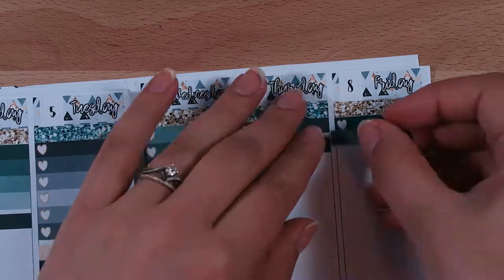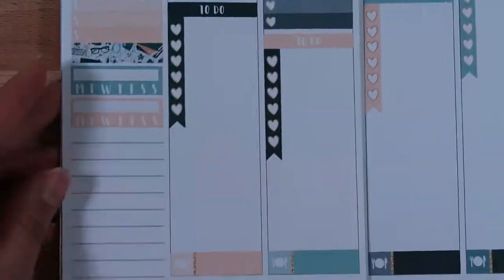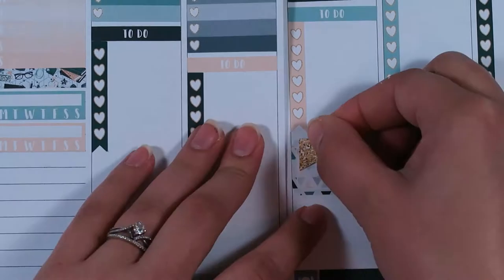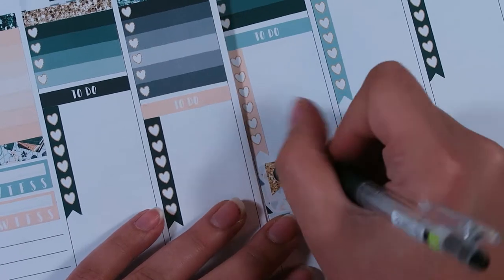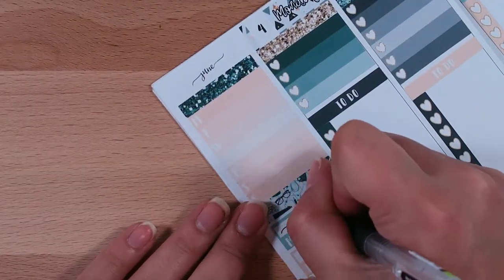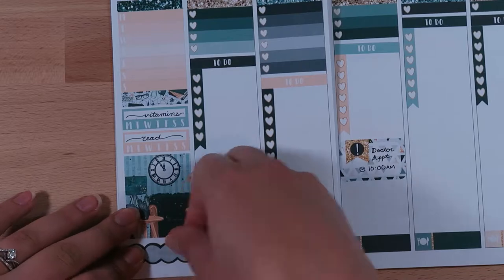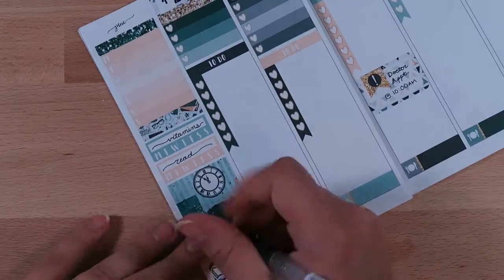I'm just putting down my to-do headers for all of my to-do lists throughout the week. I love anything that kind of tightens up the sticker space, so I like that these heart checklists were skinny. On Wednesday I have a doctor's appointment, so I'm using a half box and then using this little glitter flag with an exclamation point to signify that I have an appointment. Just plugging that in and hand-lettering my habit trackers — lately I've been tracking vitamins and reading. I switched to gummy vitamins.